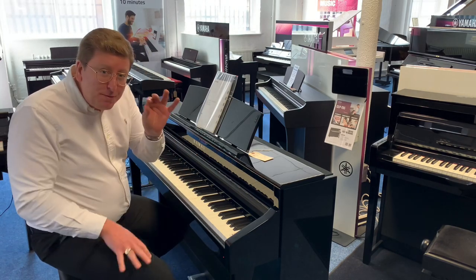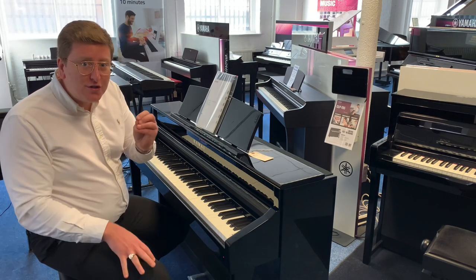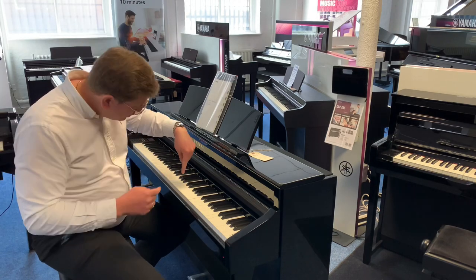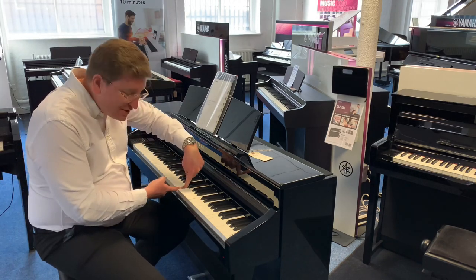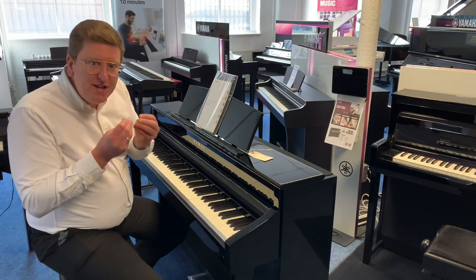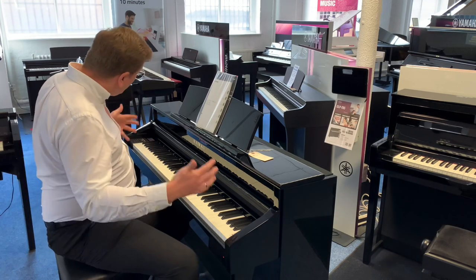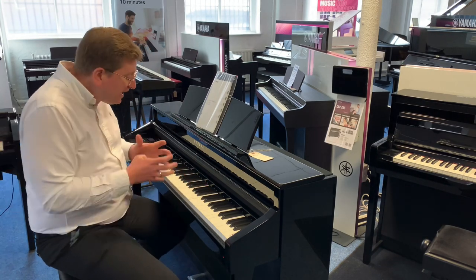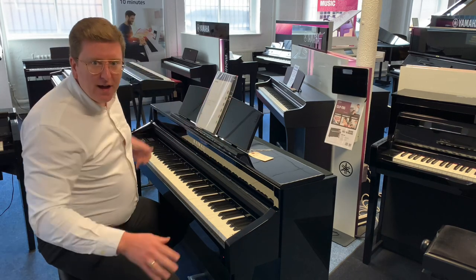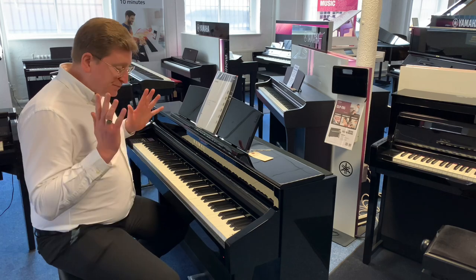It's a beautiful feel. The keys are 88 notes, full size, and touch responsive. It has a triple sensor action in it, so it's really good — it's going to pick up all those little nuances that you're playing, which is great when you're learning. It also has a wooden key, so the key itself is wood with a plastic top, giving you that authentic feel of a traditional upright or grand piano. You could learn on this and then take what you've learned and play on a grand piano or upright piano anywhere.